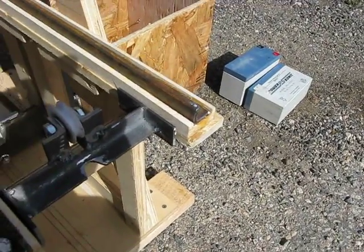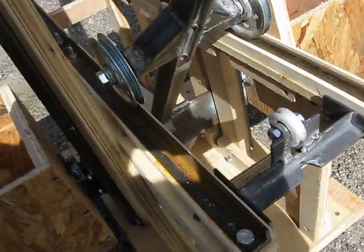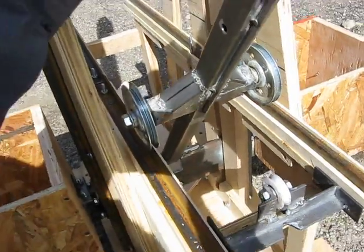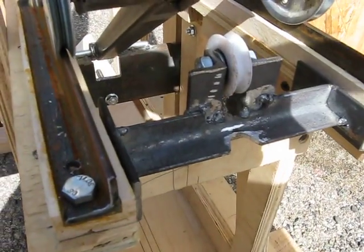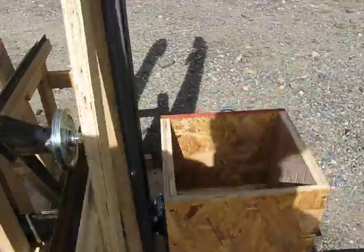This newer arm has three-inch ball bearing wheels. The arm sits on this little plastic wheel here when it's cocked and ready to fire position.